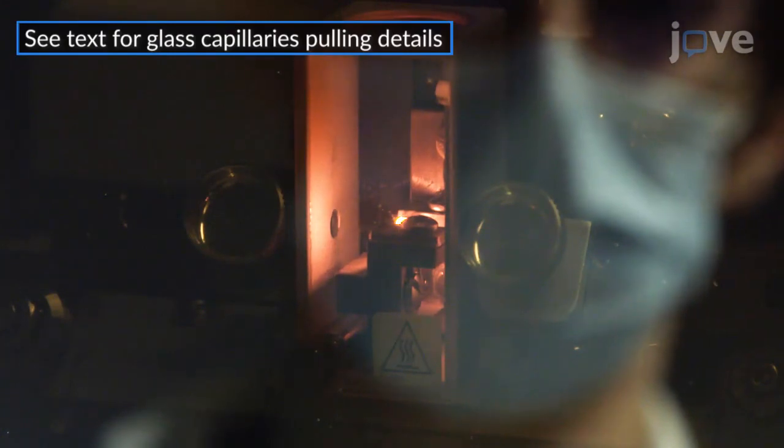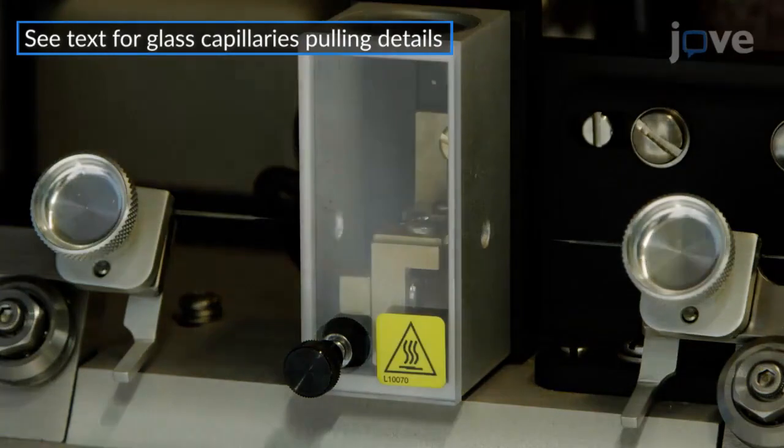To prepare holding and microinjection pipettes for the experiment, first use a micropipette puller to pull borosilicate glass capillaries with an elongated shape and a gradual taper. To prepare holding pipettes, position a pulled capillary with an outer diameter of 60 to 100 micrometers in a microforge over the glass bead on the filament. Switch on the filament and lower the capillary until it contacts the bead.